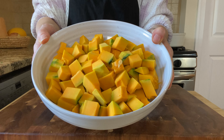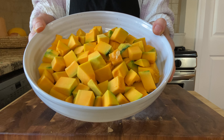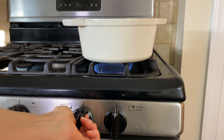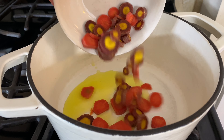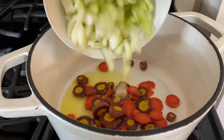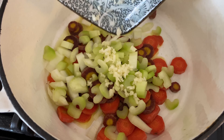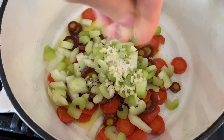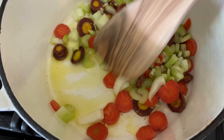Half of a medium buttercup squash gave us about four cups of chopped squash. Put up a large soup pot over medium-high heat. Add two tablespoons of olive oil, then add the carrots, celery, and the two cloves of garlic, along with a pinch of sea salt to help everything soften. Cook and stir for a few minutes or until the vegetables soften.